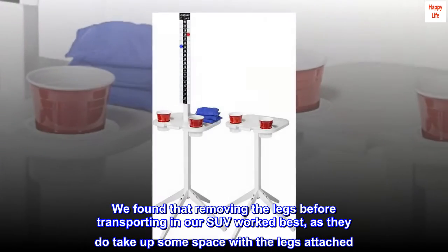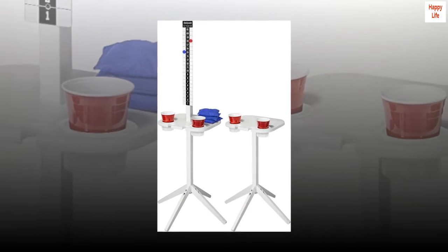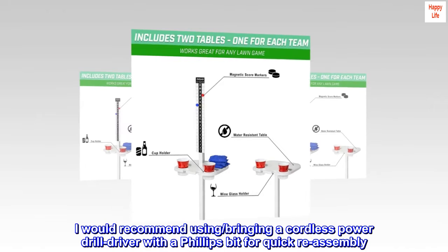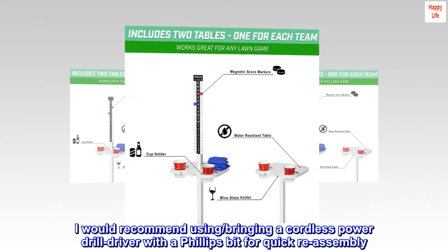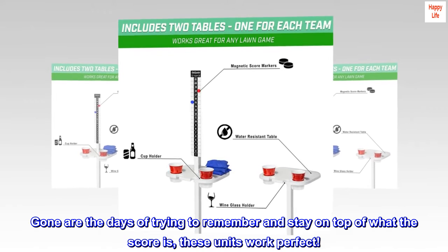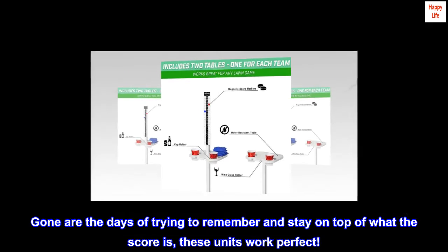I would recommend bringing a cordless power drill driver with a Phillips bit for quick reassembly. Gone are the days of trying to remember and stay on top of what the score is, since these units work perfect.